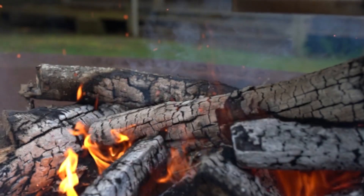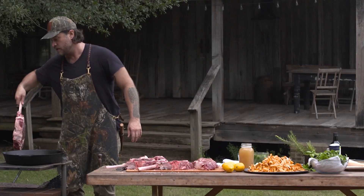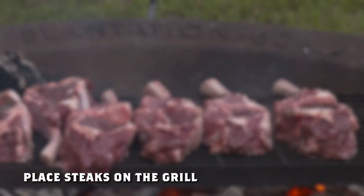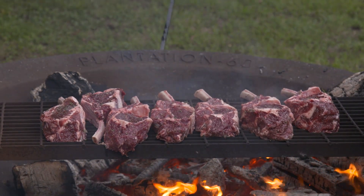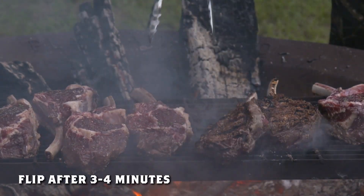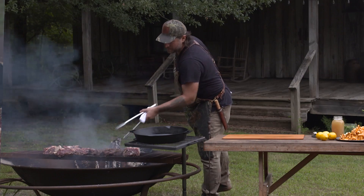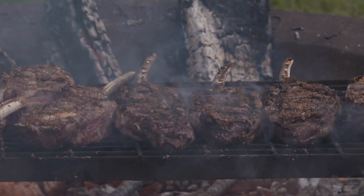Our steaks are nicely seasoned and our coals are looking pretty good. These are thick pieces of meat, so the trick is we don't want to burn them because they are gonna take a little bit longer to cook. I think these are ready to flip — they've been on here for three or four minutes. We just want to get some nice char marks on either side. As our steaks are cooking, we're gonna do a little chanterelle risotto.